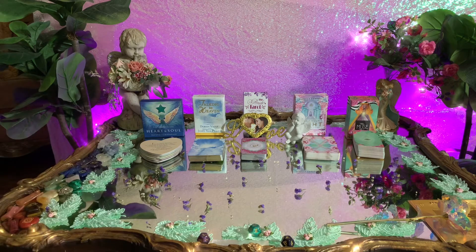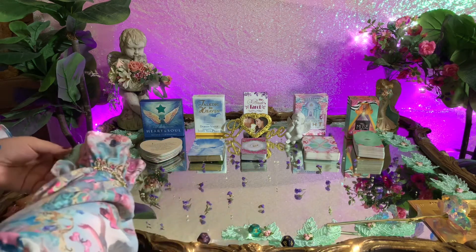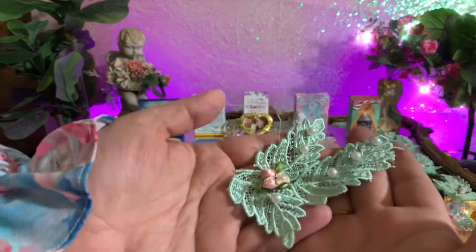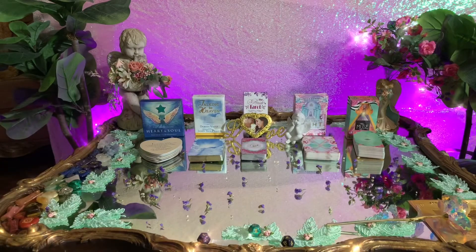And then something talked to me — it was a goddess. We have Lakshmi here, and then we also have Venus. So I infused every single one of these with a spirit, so all of these have a little spirit attached to them, and I have them all around.